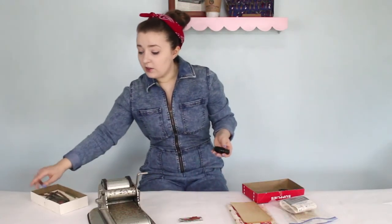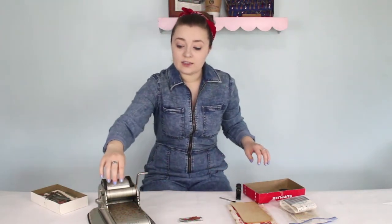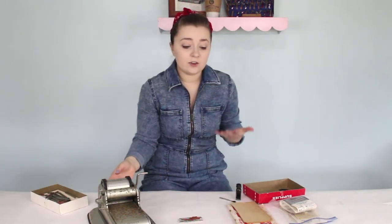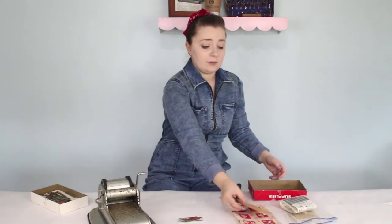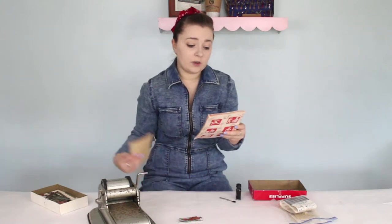They gave us this ink that will then go on the cloth part of the roller — that's how you ink all of the letters that will go onto the paper. They also gave us some tester paper to use, and some instructions on how to properly do it. Did I read them? No. But this is — oh, directions for applying the ink.